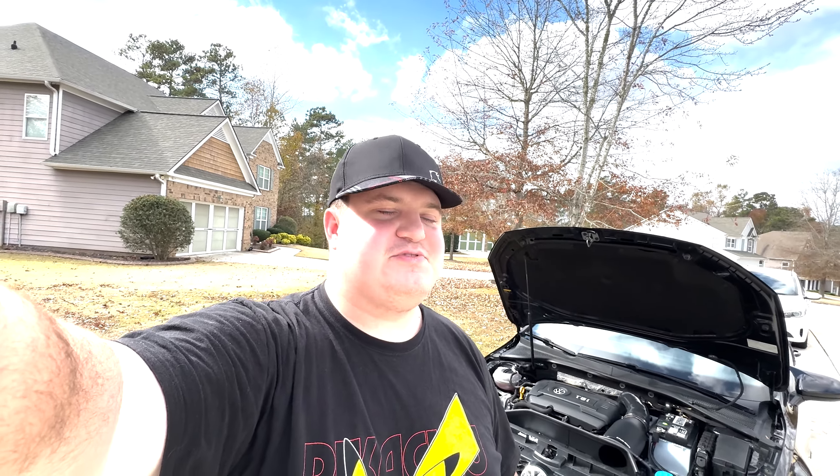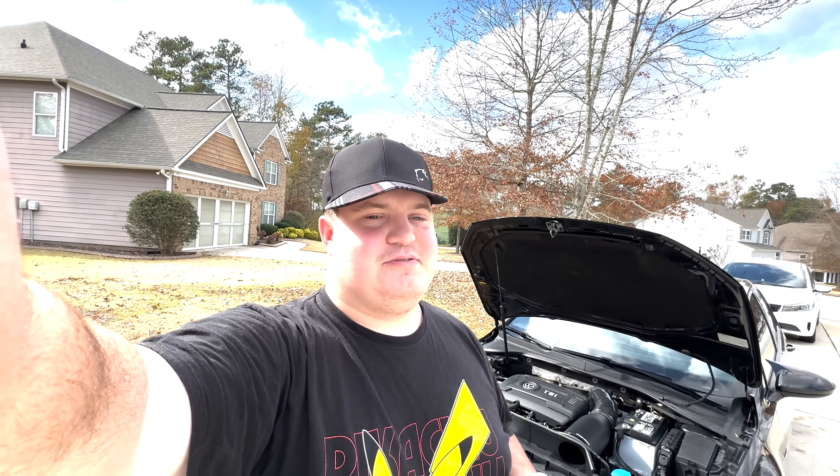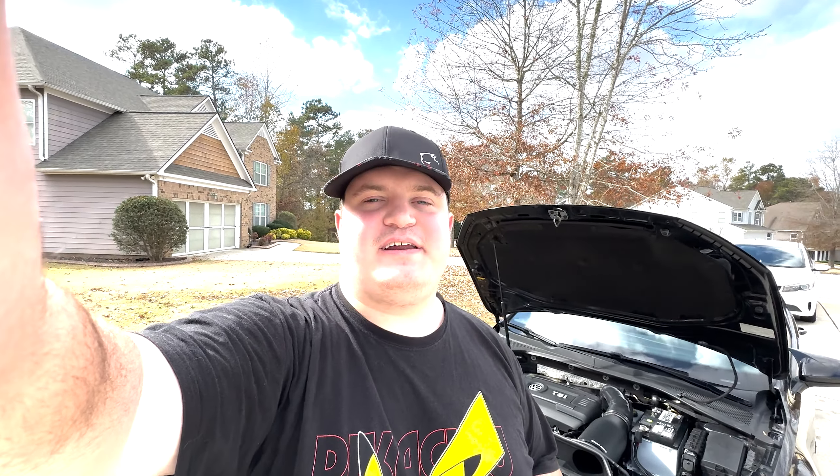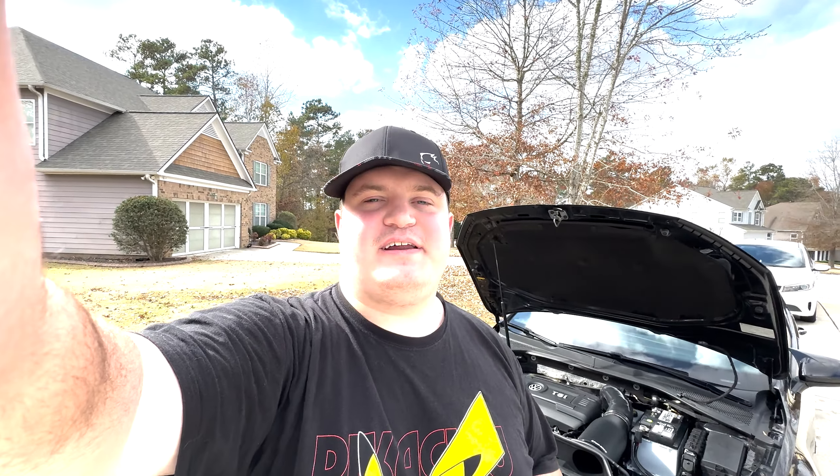I just want to give you guys a special thank you for all the support in recent videos. Ever since I put the turbo in the car, views have been going back up, finally recovering from where they were pre-GTI. A lot of you guys have been watching me for a long time — I used to have a Ford truck that I built on this channel, and that's where the majority of the subscriber base comes from. When I got rid of it and got this car, my views plummeted — I was lucky to see 20 views. You guys are helping me see triple-digit views again.